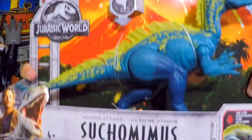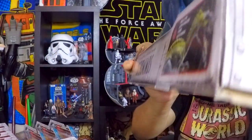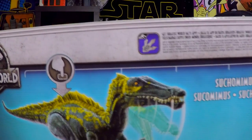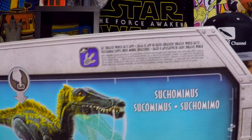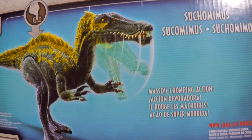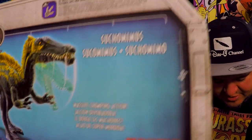Here we go — we got the Suchomimus. We got our buddy cop, we got Blue, we got the volcano. There's the Jurassic World logo, and check it out — it's the Jurassic Facts app, which is a really cool app. We got pictures, says 'Suchomimus — massive chomping action.' Very nice.